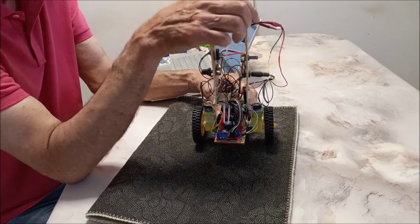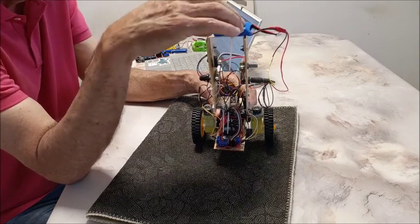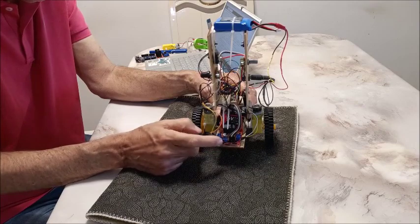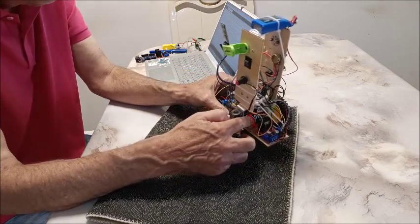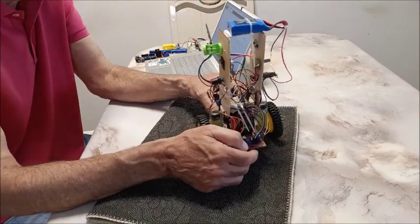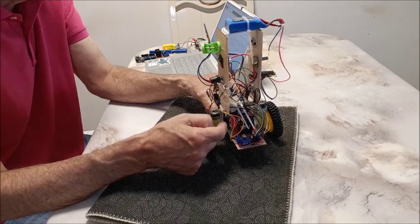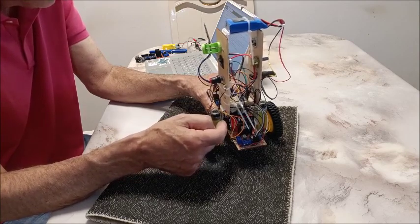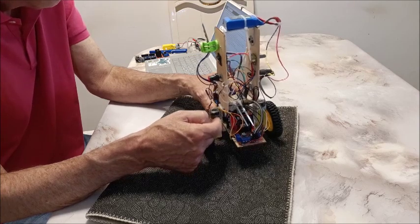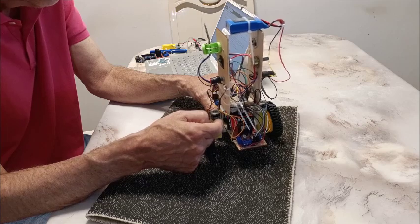For power I use a 2S LiPo battery — charged it's 8.4 volts, discharged about 7.4 volts — and that powers the motors which are 6-volt. The other battery is a rechargeable 9-volt that powers the Arduino Uno, good for about 15 minutes of playing. The motors are 48-to-1 geared yellow motors, 150 RPM at 6 volts. These are some of the slowest ones and they still work pretty well even when the battery is running low.